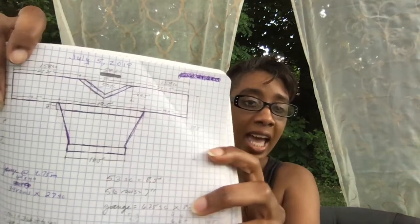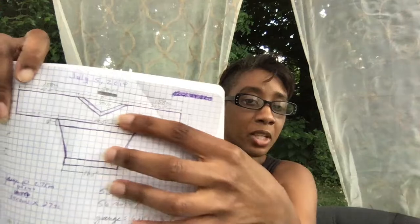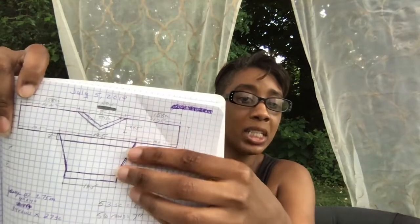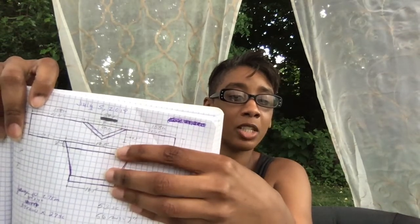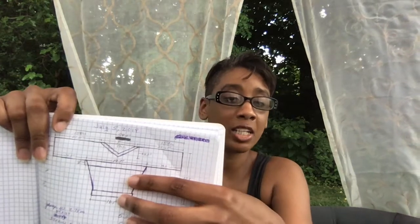So this is the top I'm making and it's going to be three colors. The sleeves and the upper body will be one color, all of these contrast stripes — the neckline, the stripe across the bust, and the waist — will be a second color, and then this bodice here will be a third color.